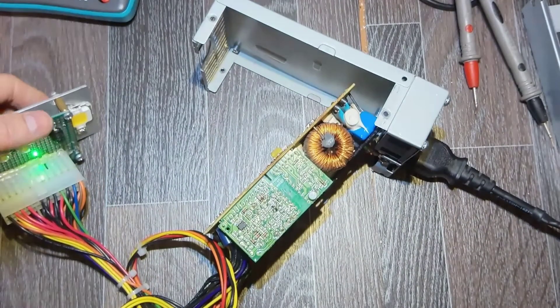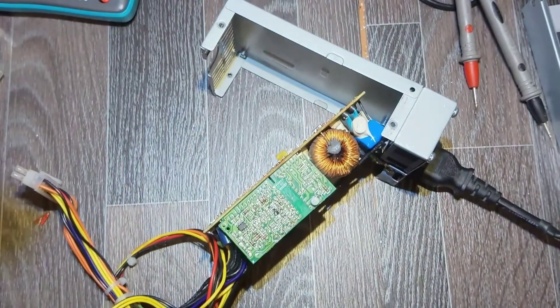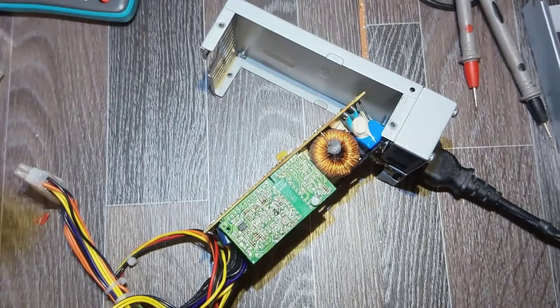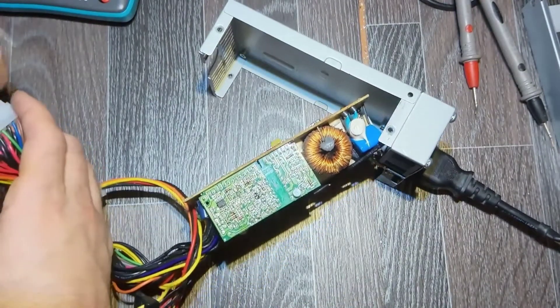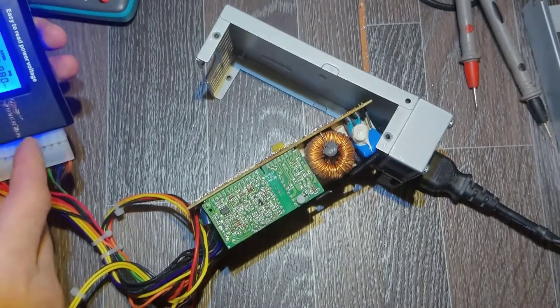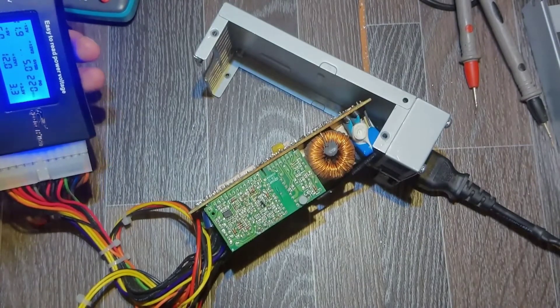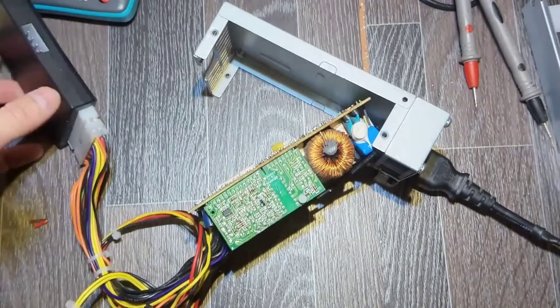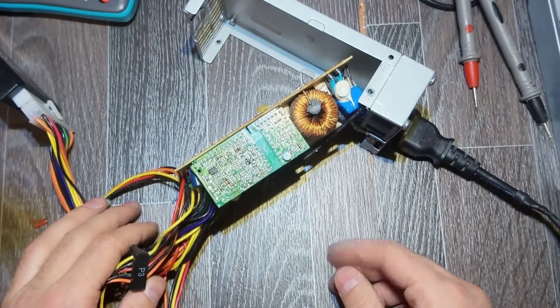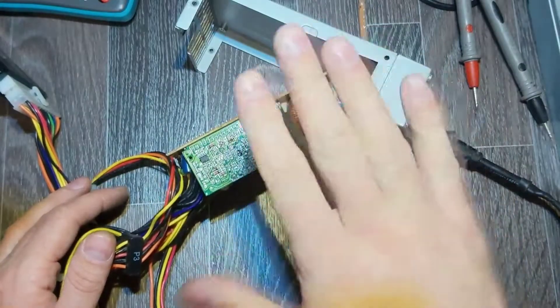It's working — all the voltages are here. This is a DIY tester but it's okay. Let's try with a better tester. You can see it: 5 volts, 12 volts, 3.3 volts — power good is okay. So this one is fixed, that's for sure. I won't show putting it back together — that's it, thanks for watching, see you next time, goodbye!